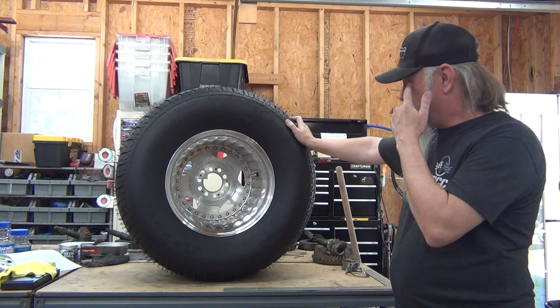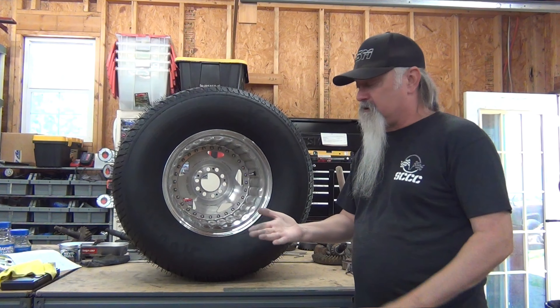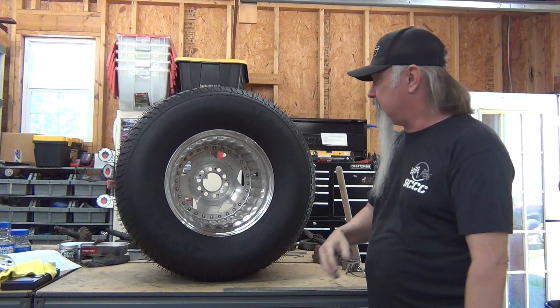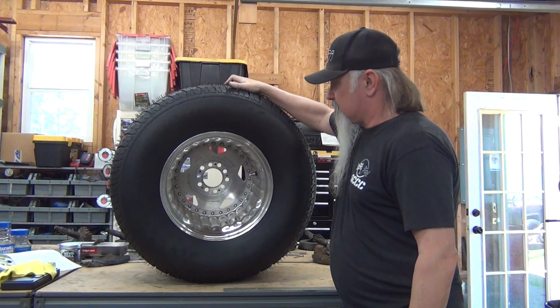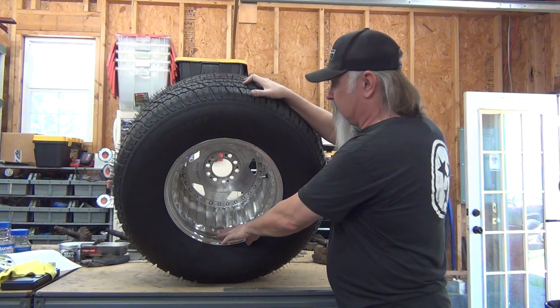Convo Pros by Centerline. Now these are dirty from sitting - they've been sitting in a guy's warehouse for who knows how long. But I polished up a little area and they shined up pretty nice. They've still got plenty of light scratches and whatnot that need to be removed, but these things are going to polish up beautiful.